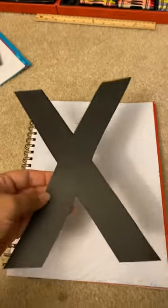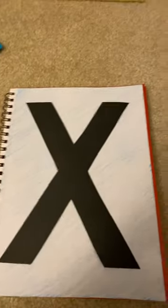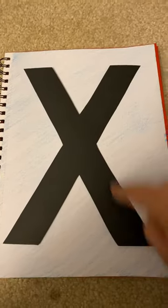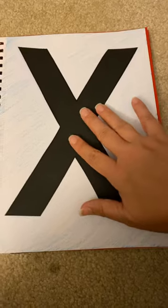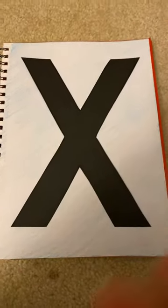So let's turn this around and we're going to glue on our letter X together. You're going to have your black letter X. Make sure you have your glue sticks ready. You're going to start by putting glue on the X. Once you have your glue on your X, make sure that you flip it over. Make sure you pat it down and make sure it's glued down completely.